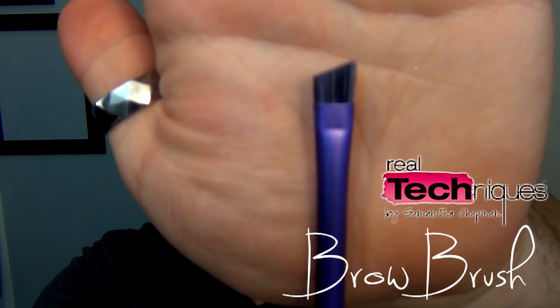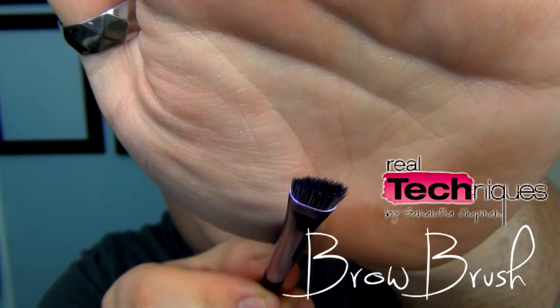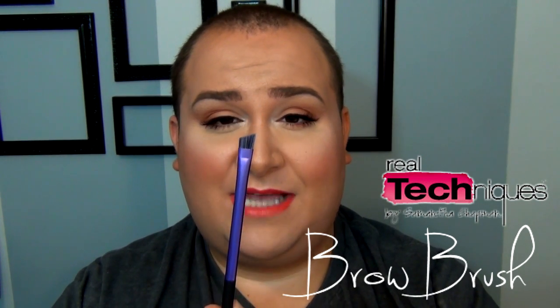The brow brush is unfortunately one I don't like. It's quite thick for brows, especially if you like to define them. It's a little too big unless you just want a light wash of color. This is definitely not one of my favorites — I would pass on it. I tried using it as a liner too, but again it's too thick. It's a no-go for me.